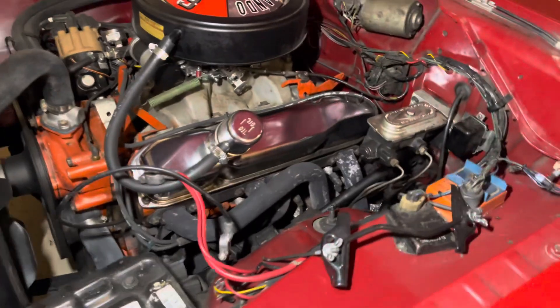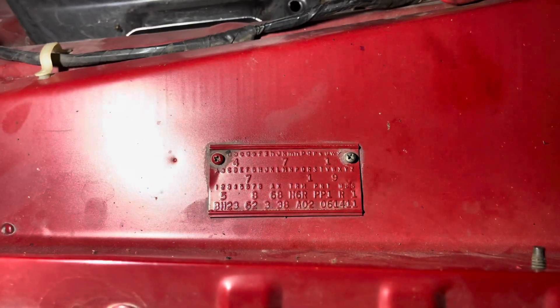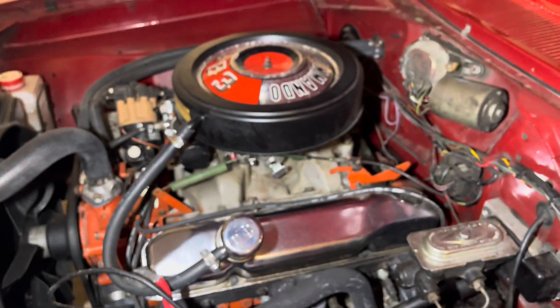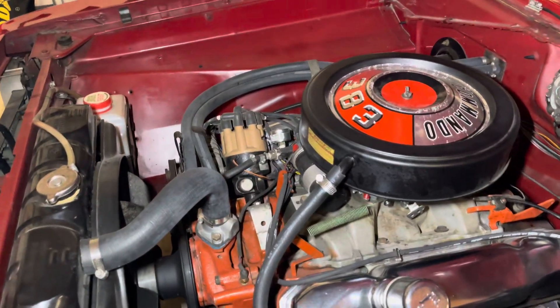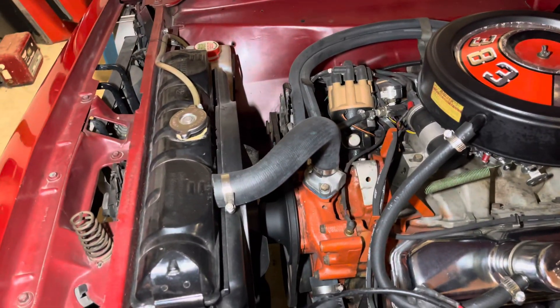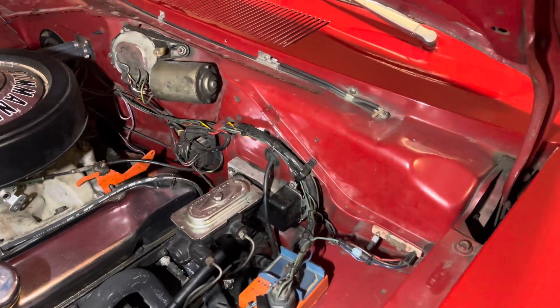So are you ever going to take the headers off and put the manifolds back on, or are you just having fun with it? It's fun to drive the way it is, but yeah, I'd probably put it back to original — it wouldn't be hard to do. It's got a tach drive distributor, a bunch of go-faster stuff. This car must just scream down the road. It runs very, very good.